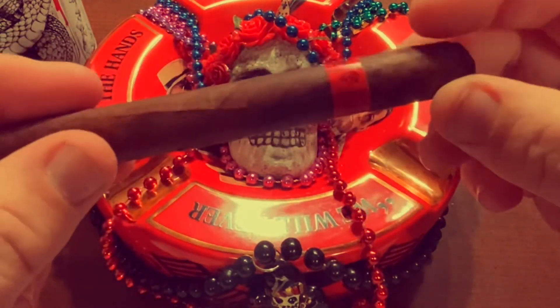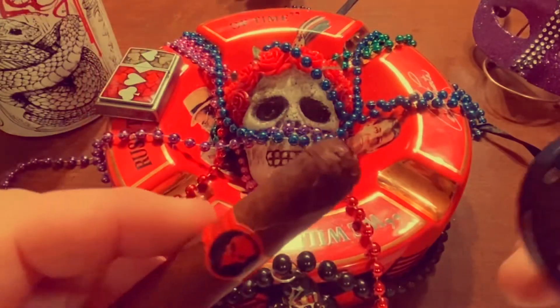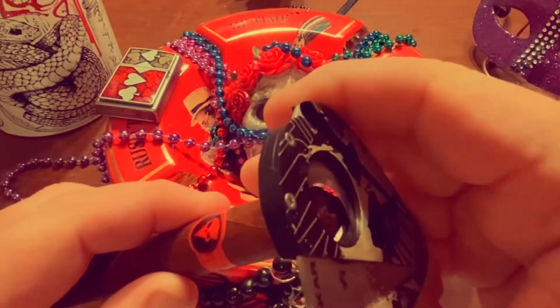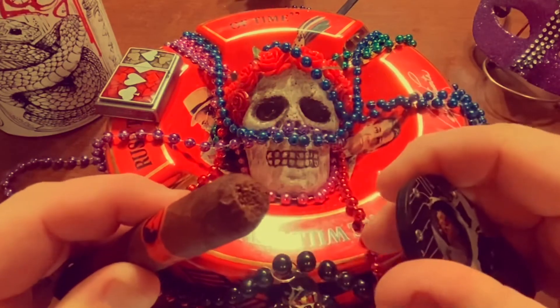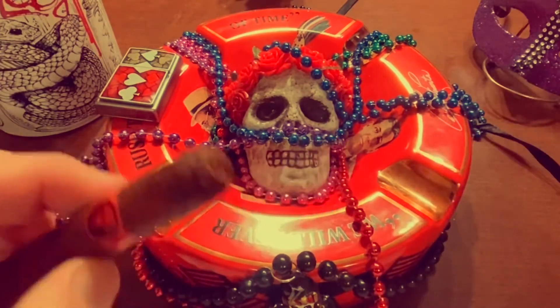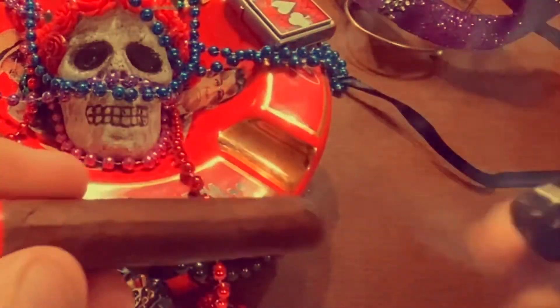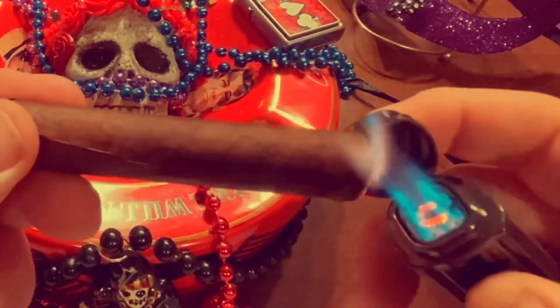I will say, this batch that I just got, I think last week, very overhumidified — they're very soft. Make that cut. But the rest of them I'll let sit in my humidor until I get them to the quality that I like.